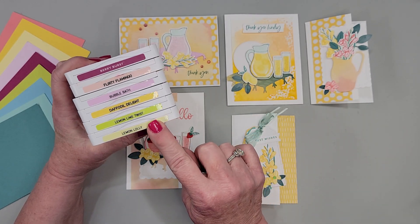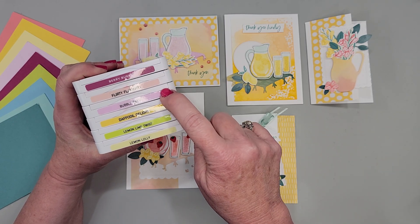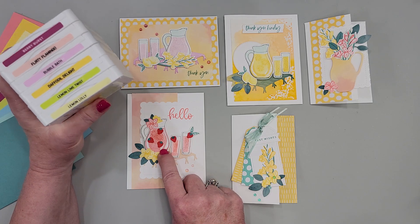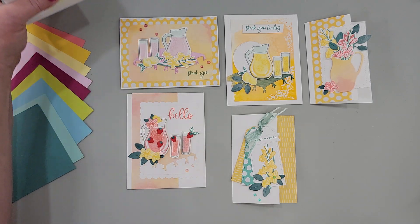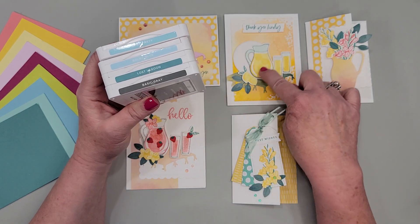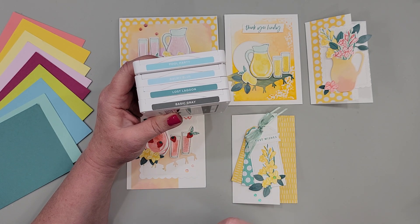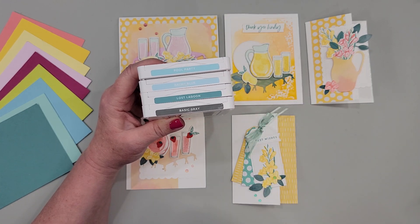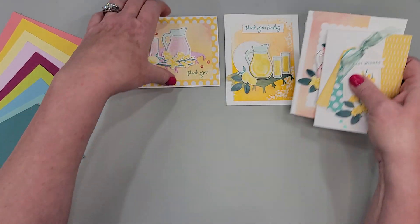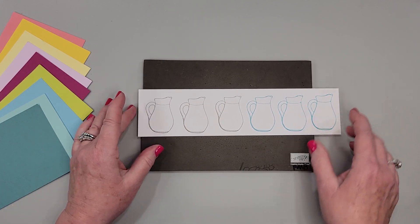I knew I was going to have fun die cutting it with different patterns, different colors, and different embossing folders, which I'm going to show you in a minute. In my color palette we have Lemon Lolly for the lemonade, Lemon Lime Twist for Kool-Aid or limeade, pink lemonade with Bubble Bath, and Flirty Flamingo or Berry Burst for a cute strawberry lemonade or almost a sangria. I also stamped most of my outlines in Basic Gray instead of black, and also tried Balmy Blue.